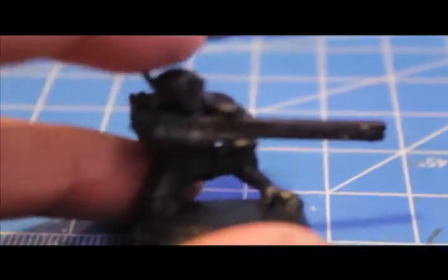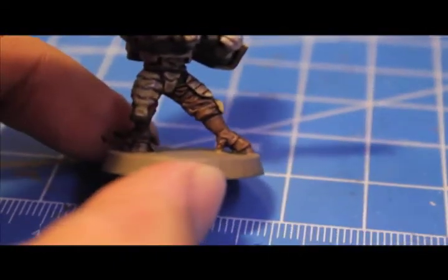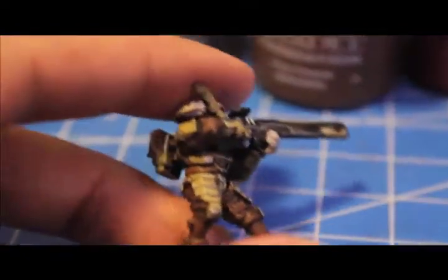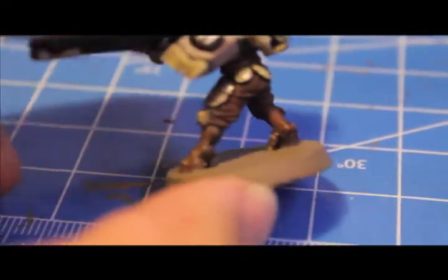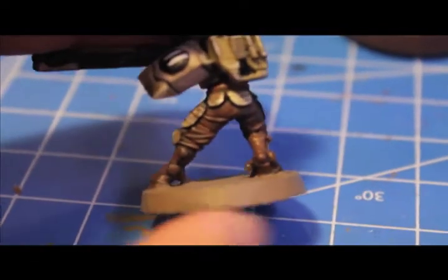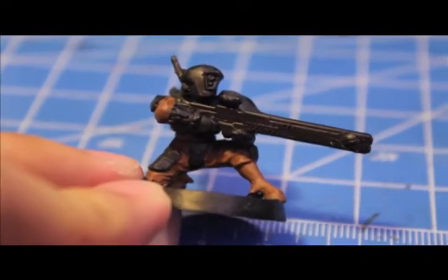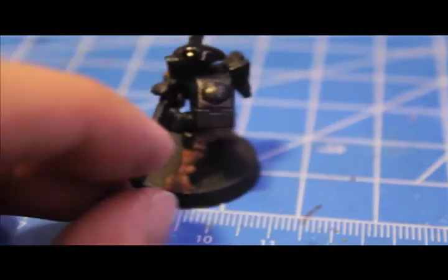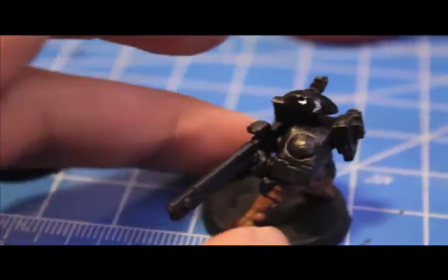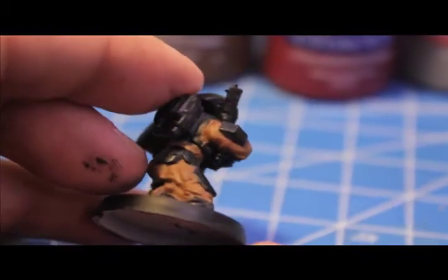The first thing we're going to do is paint the bodysuit and the boots. Anything underneath the armor plates — the sleeves, the belt, the pants, and the boots — we're going to paint in Calthan Brown. Try to leave the gloves, because we're going to paint those white. The pants, boots, belt, and sleeves should be this Calthan Brown color.